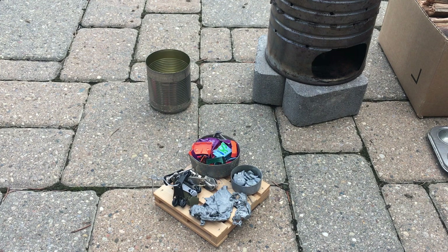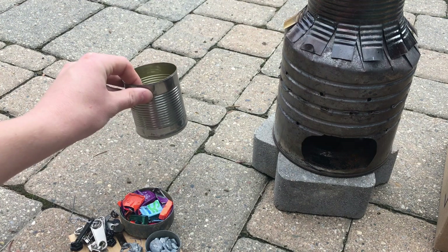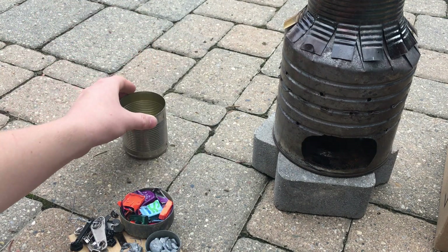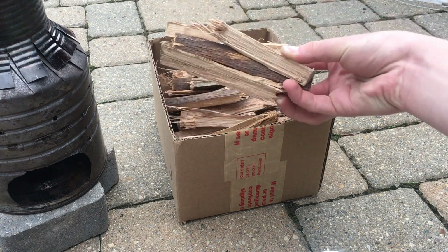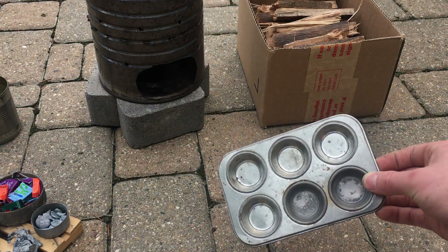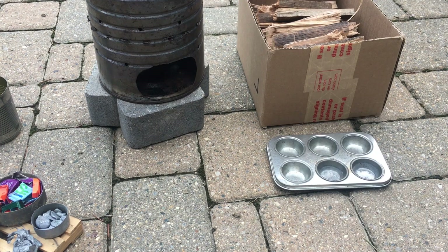Here are all the different zinc scraps that I will be melting. For my crucible I will be using this small tin can. For fuel in my rocket furnace I will be using these strips of oak wood. I will be pouring the molten metal into this tiny muffin pan to make the ingots.